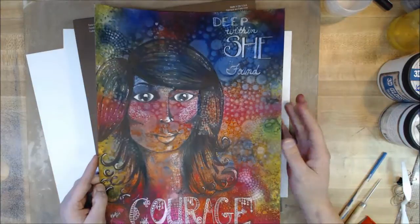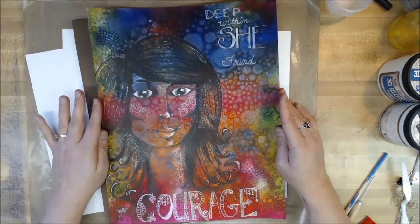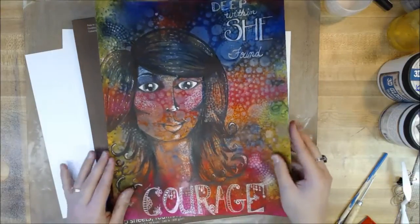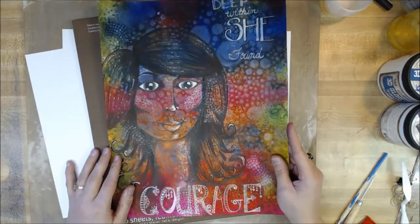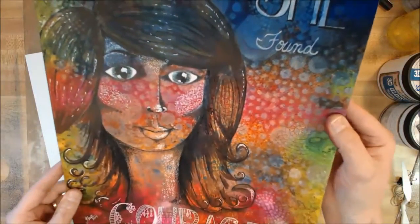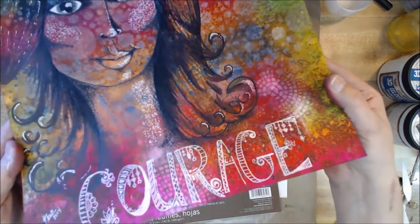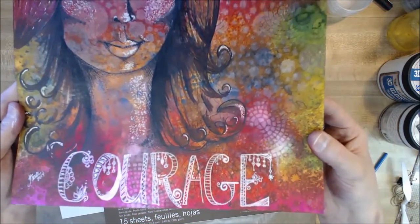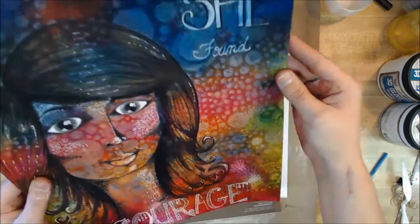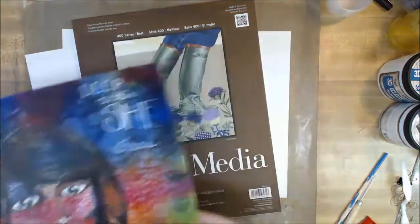I did this just trying to create a background and it was really quick and simple, and I wanted to share how I did that. I won't be going into how I drew the face — that's down the road — but just to show you some of the background of this particular piece. Hopefully you can see all the different layers that are in there, and I'll show you how I did that.